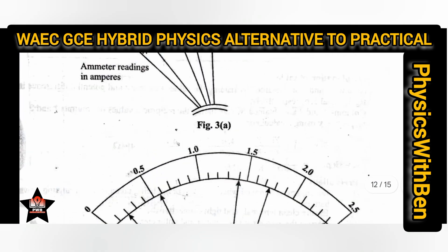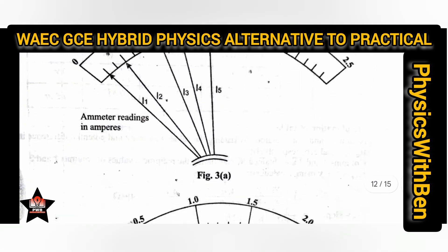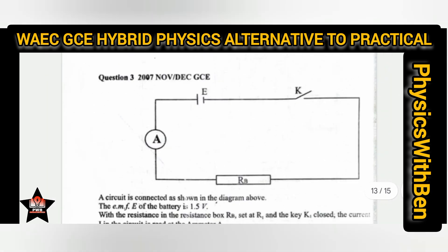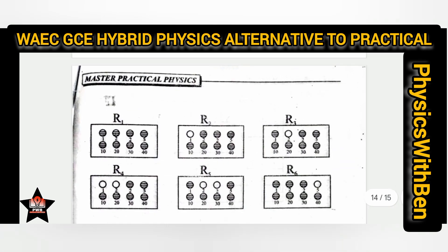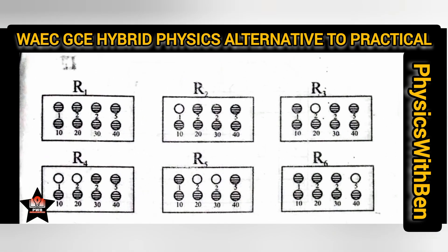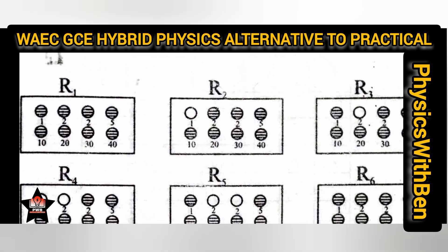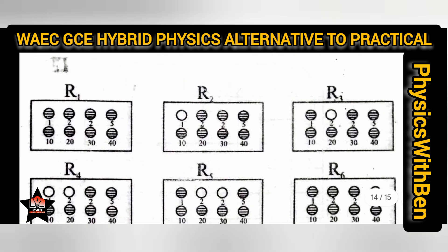An experiment like this will also remain the same — no ruler needed. If they set a question of this nature, the resistance values you record are: R1 has zero resistance (all boxes shaded) so you record R1 = 0.00 Ω, R2 = 1.00 Ω, R3 = 2.00 Ω, and so on in that order.